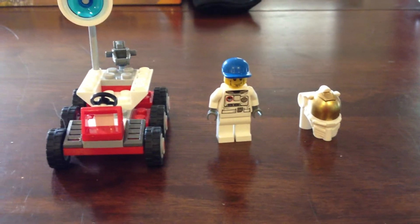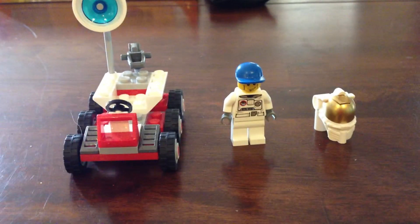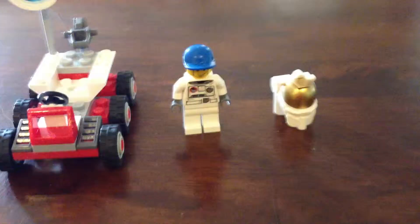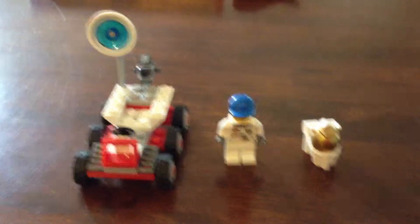Hey guys, Cole here with Brick Buddies 101, reviewing the LEGO City Space Moon Buggy set 3365. For my birthday I got all the LEGO Space sets, so I will be reviewing all of them, and let's jump in with the smallest one, the Space Moon Buggy.